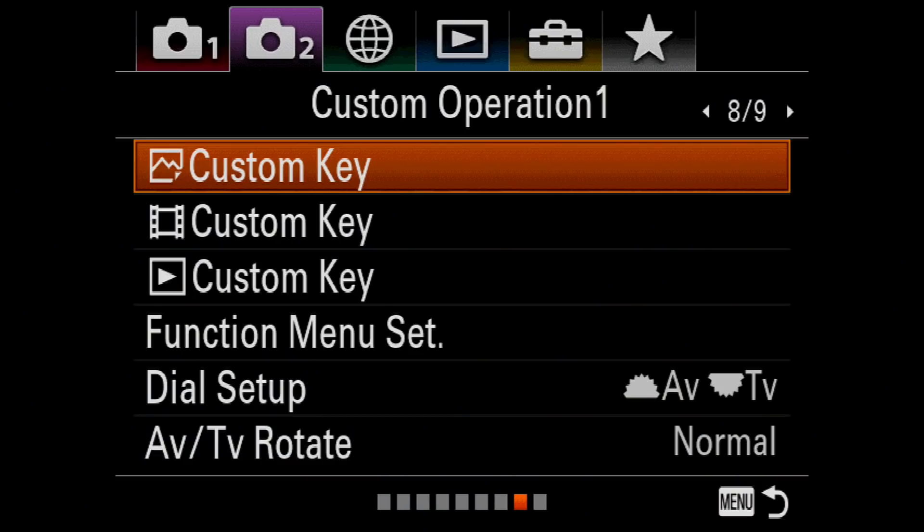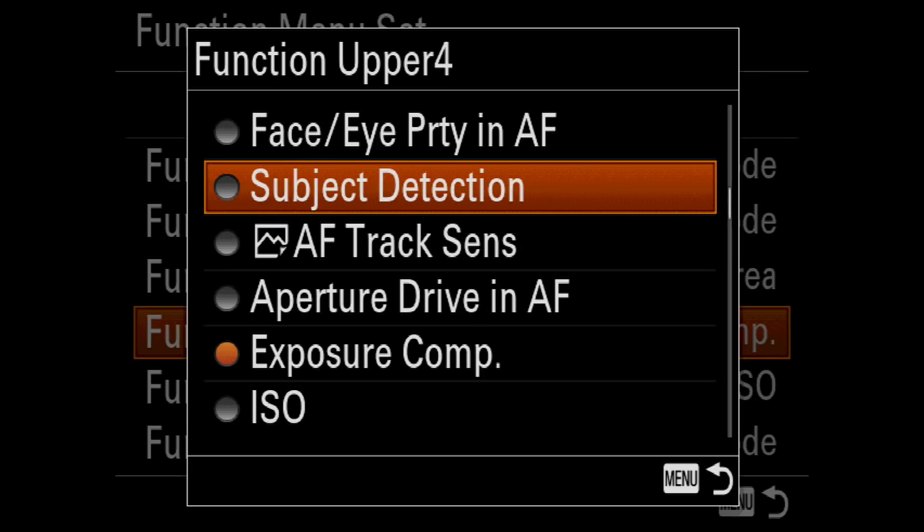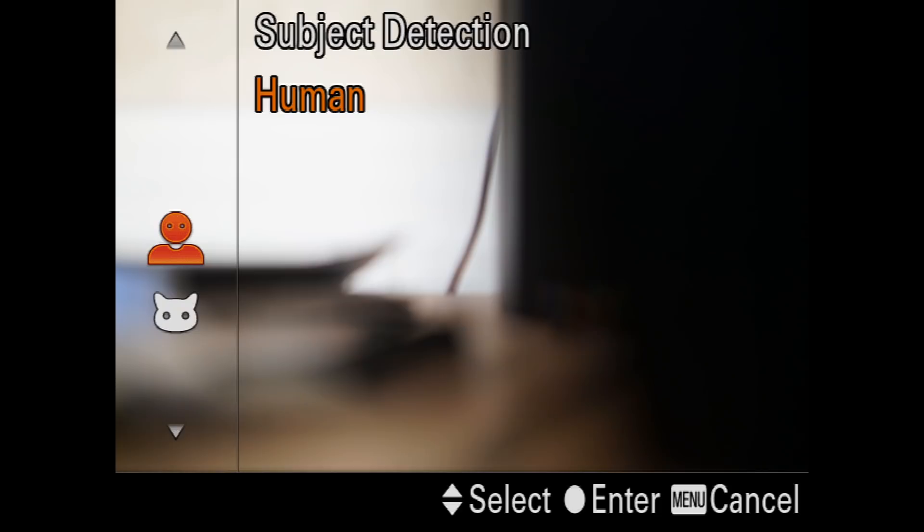But in all those images, the eyes were illuminated pretty brightly. If you do decide to use it after updating the firmware, I suggest assigning it to the FN menu, because the only other way to turn it on is to go into the menu system where it's buried on a deep page.